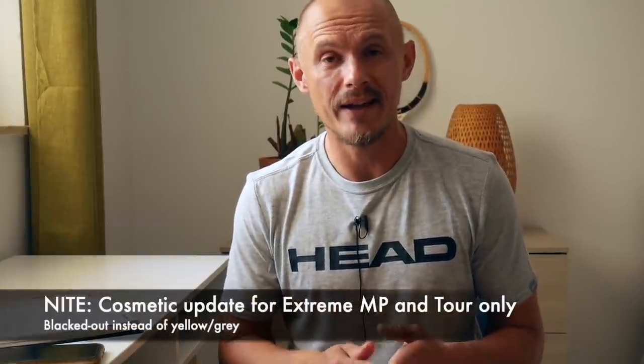Hey fellow tennis nerds, I hope all is well. It's time to review the Xtreme Knight rackets. First of all, this is just a cosmetic update — it's a new design. It's the same racket that came out in 2020. I'm revisiting the MP and the Tour because those are the models available in the night paint job.